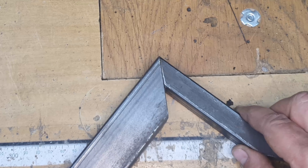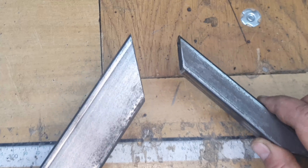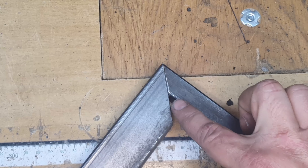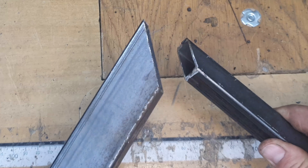In this video I'm going to show you how to make a perfect 90 degree corner with two different profile square tubing without leaving a big gap, and without having to use 45 degree angles.